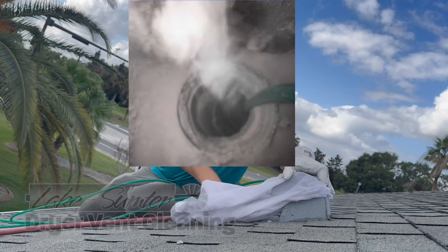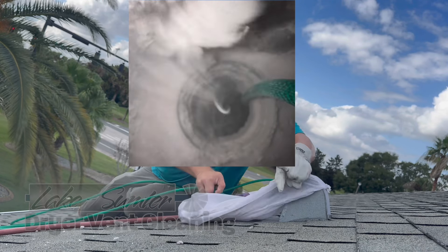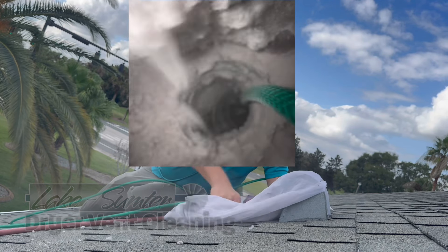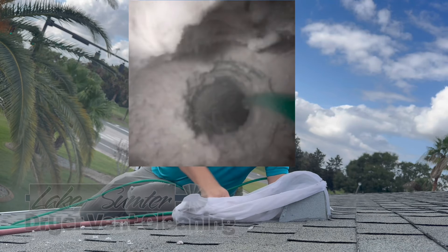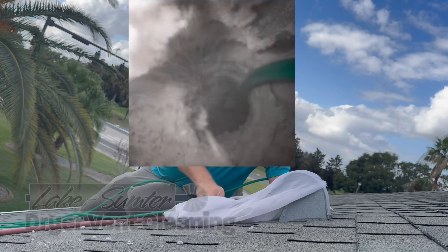So here we go in. This is not all the same job, by the way, because I only have one camera, so there are a few different ones I put together to give you a visual. This first run-through I'm just trying to get the bulk of the lint out so that I can start to clean the gooseneck.